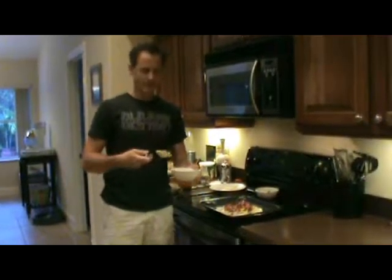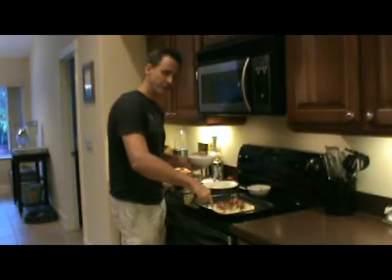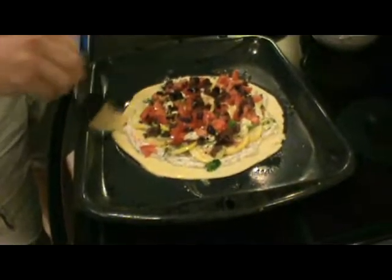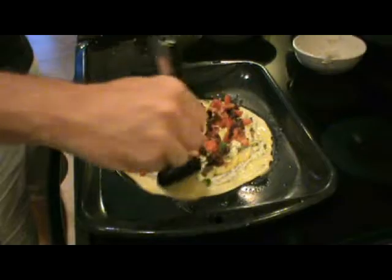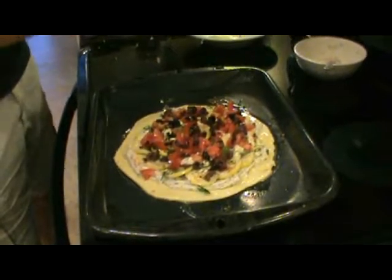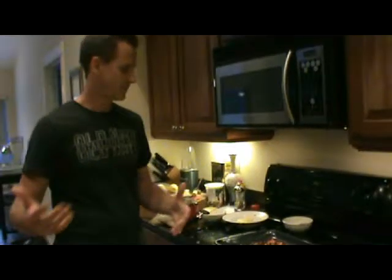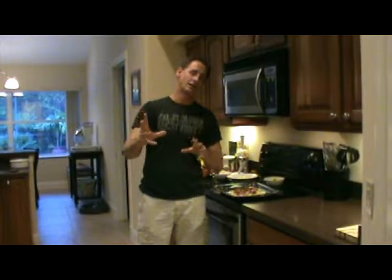Now we're going to do a little trick called egg wash. Take one egg, a tablespoon of water, whisk it together, and then put that on the dough that's not covered with filling. When that bakes up, it's going to get a nice golden brown and really nice color. Just take some of the egg and go over the dough edges. And there, my friends — a summer squash red tomato tart. We're going to throw this in the oven for about 15 to 20 minutes and we'll pull that out and see how we're looking.